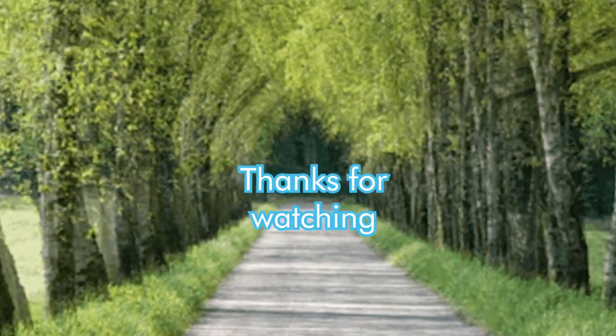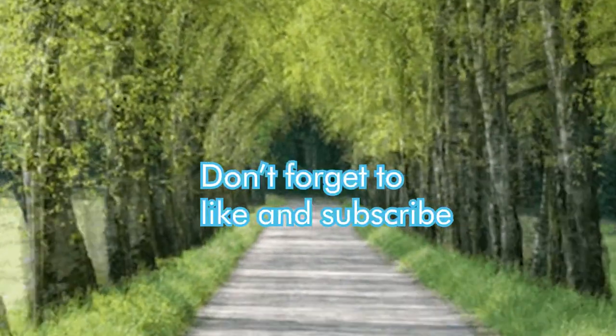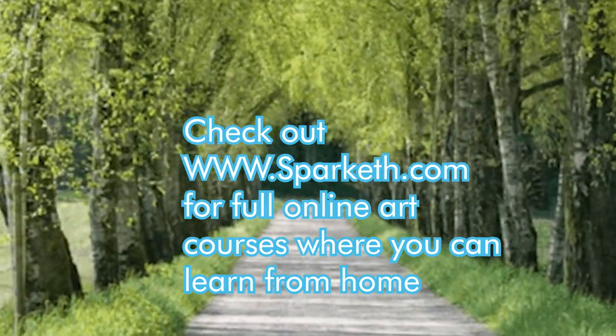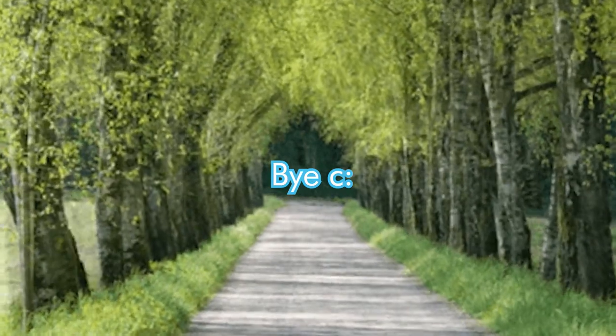Thanks for watching! Don't forget to like and subscribe and check out www.sparketh.com for full online art courses where you can learn from home. Bye!